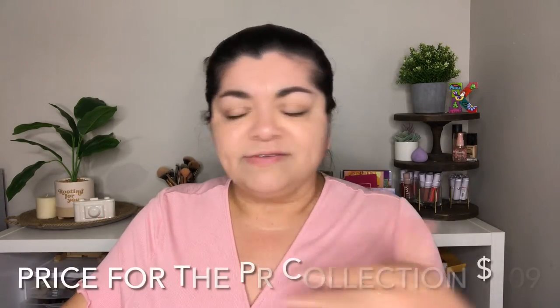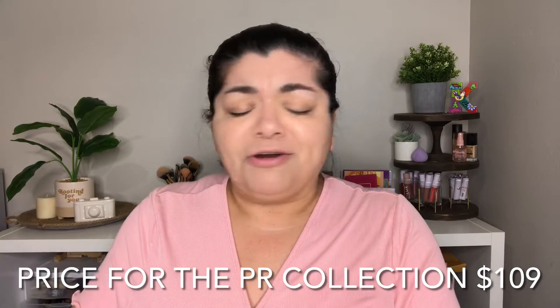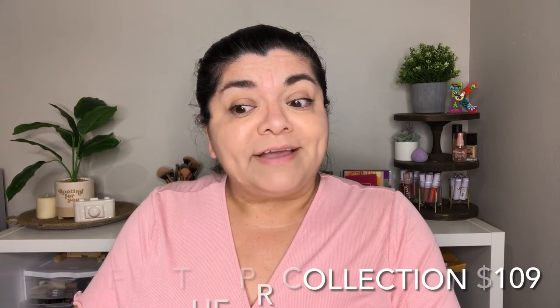Hello again! In today's video I'm going to be unboxing and doing a first impressions with the One and Done collection from ColourPop. I purchased the PR box and I'm going to be leaving the price down below. I'm going to begin by showing you the unboxing — I'll be doing a voiceover — and then I'm going to give you my first impressions.